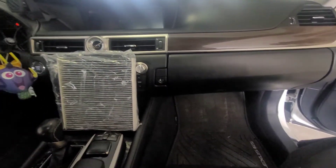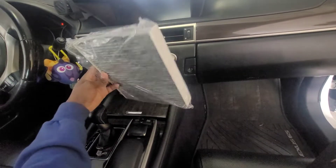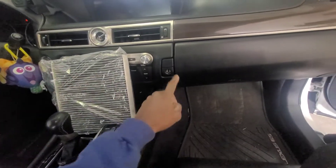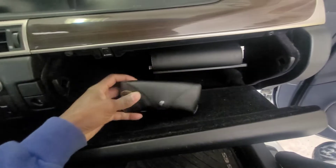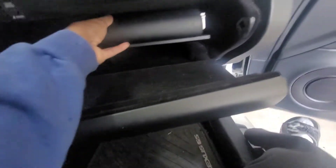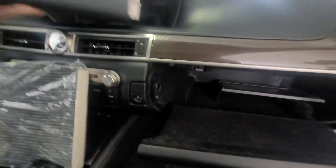Welcome back to the channel. Today we're installing this carbon in-cabin filter — this is OEM from Lexus. Let's jump straight into it. Open this up, step one, get all that junk out of there. Can't forget the Ray-Bans — stunting shades. Okay, take everything out and just rest it up there.